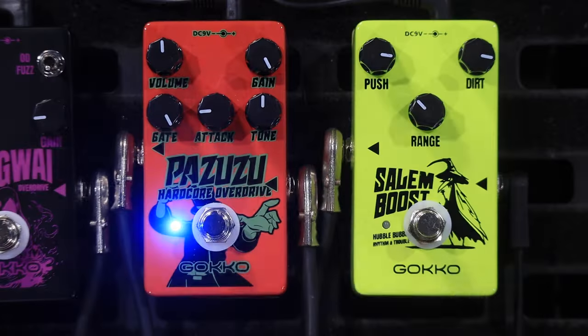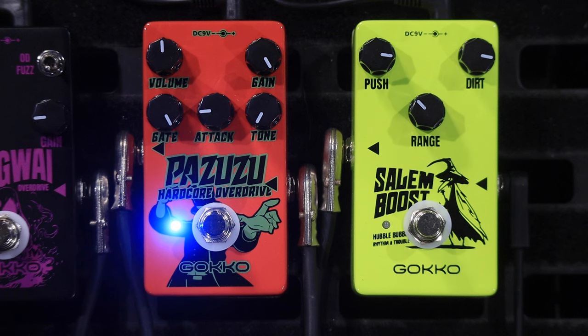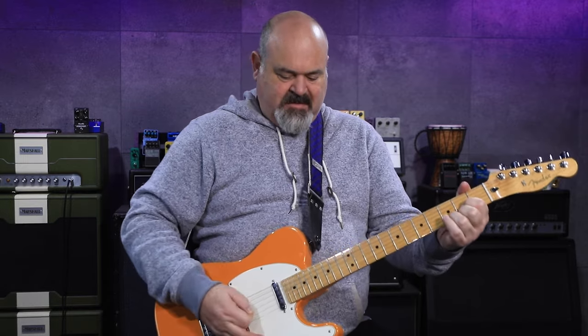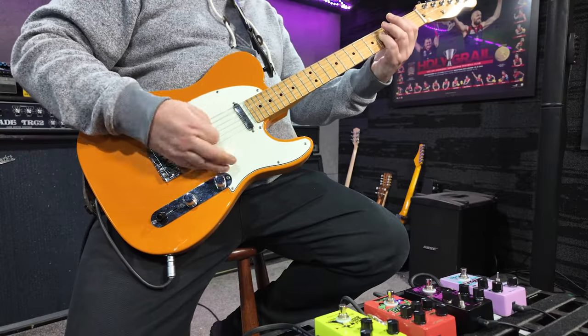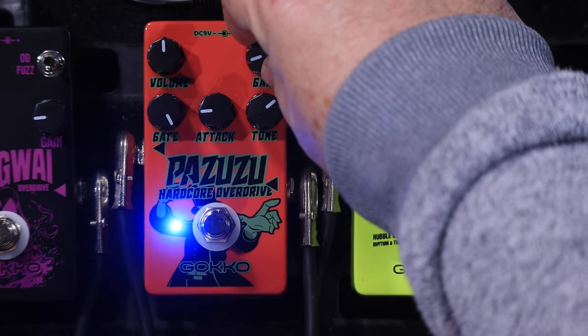As for the tone, I think I like it just a little bit past one o'clock. It's a great sounding overdrive.